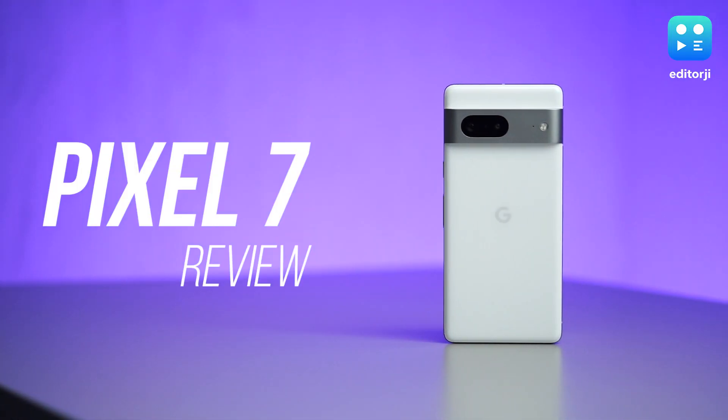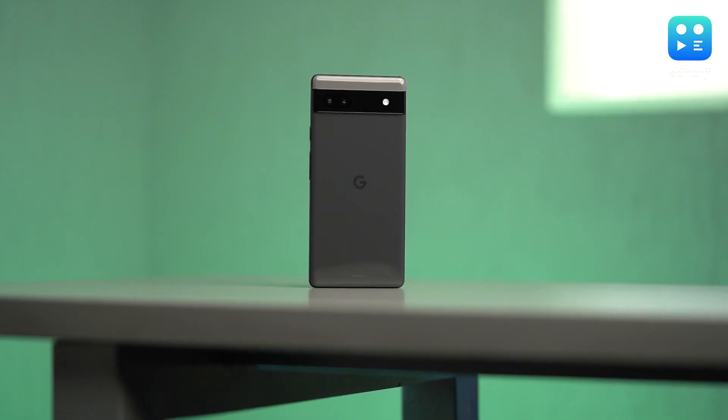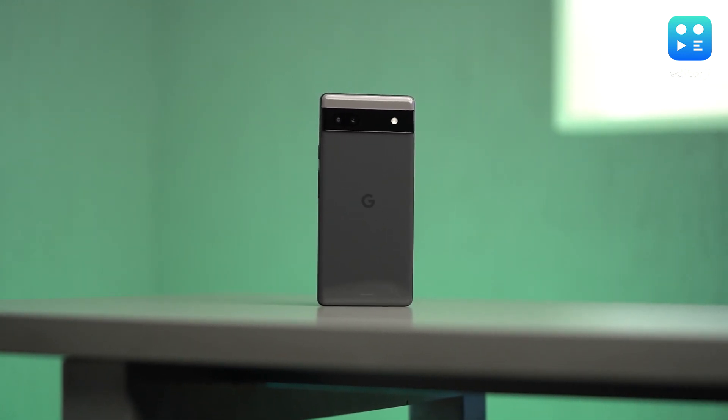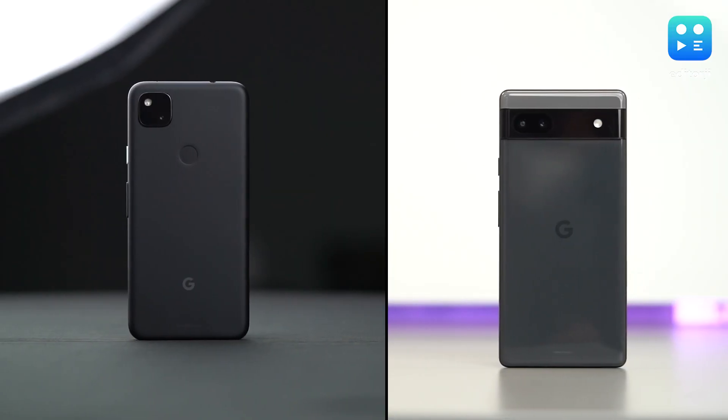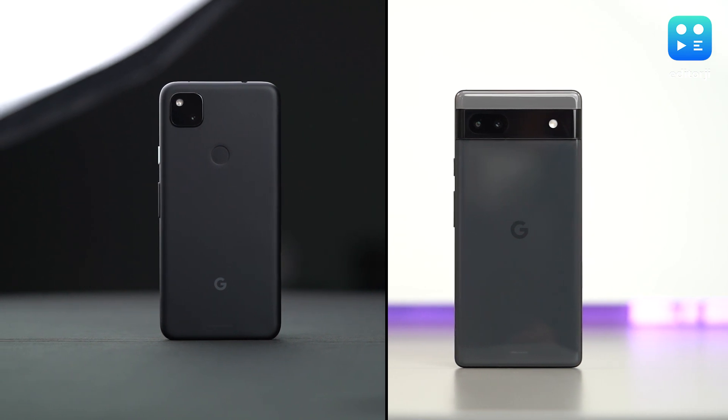It's always a special thing when Google launches a flagship Pixel in India, and with this new Pixel 7, my expectations were really high. I reviewed the Pixel 6a a few months ago and I really enjoyed my time with it. That's mostly because the Pixel series always represents the best of Android, how Google intends it to be, and that's what the Pixel experience has always felt like in the past.